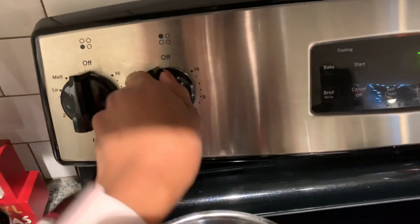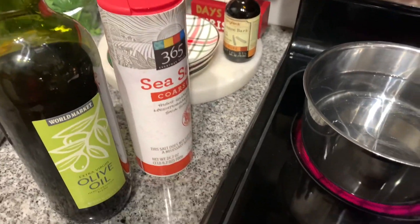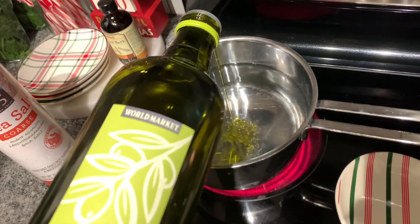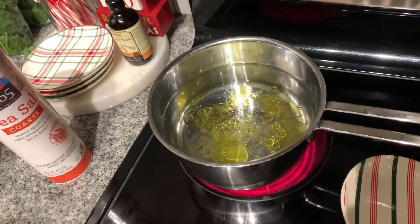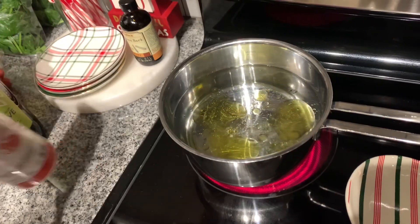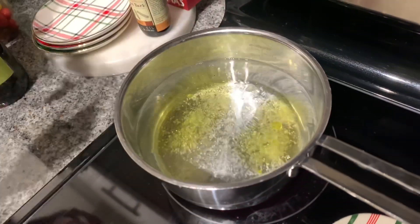We're going to go ahead and turn our stove to medium-high heat and get our water ready for the pasta by adding some olive oil — make sure that you have enough so that your pasta does not stick together. And then we're going to also add some sea salt, and that's just going to help to give the pasta some flavor.